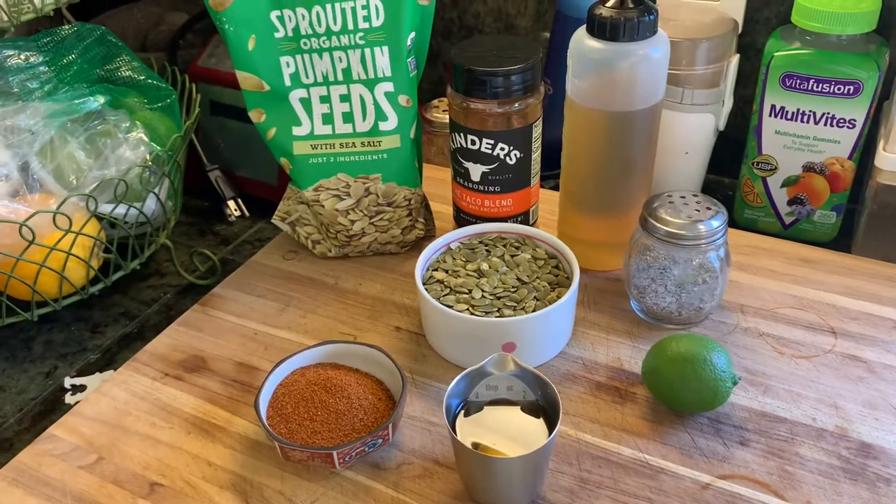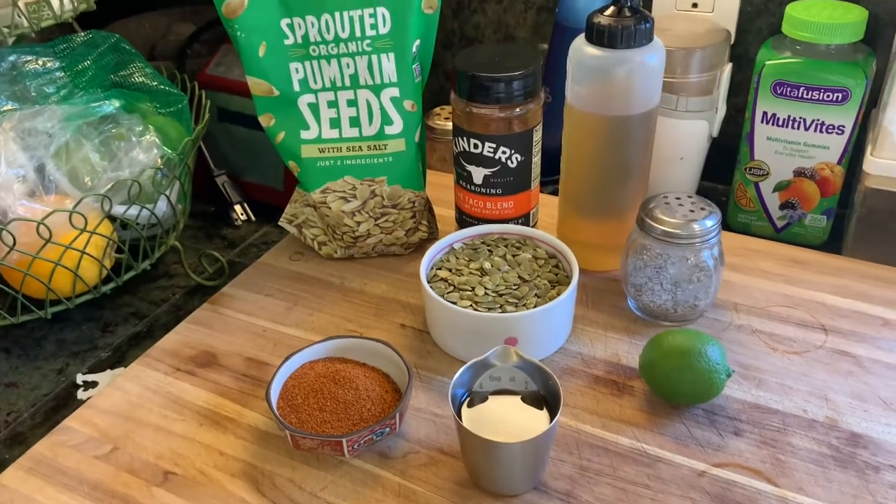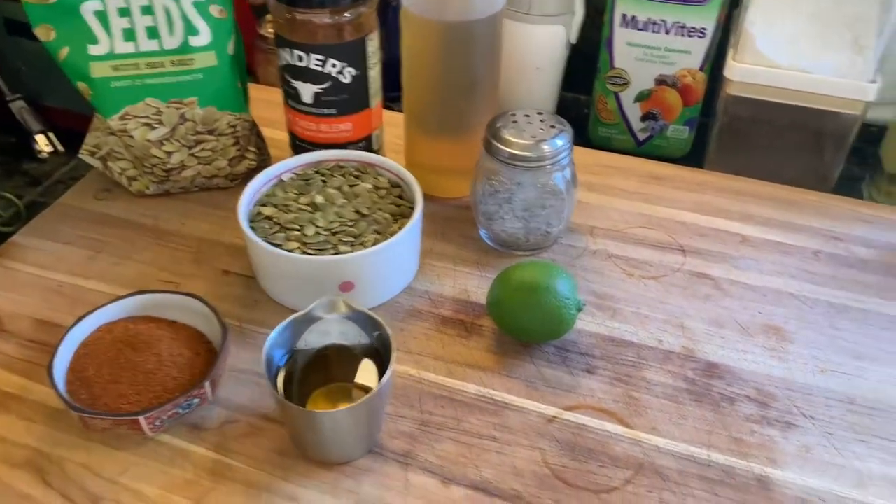Welcome to Wii U Kitchen. Today I'm going to make the taco blend from Kinder's Spiced Pumpkin Seeds.